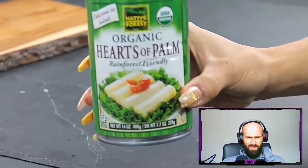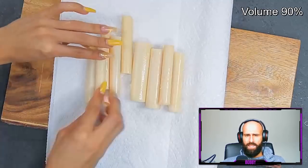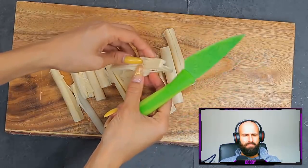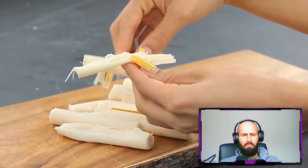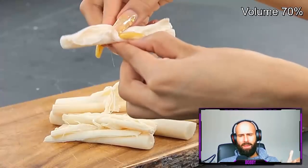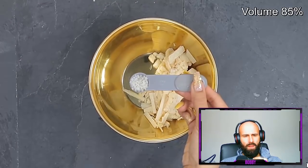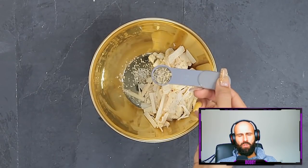Heart of palm gives it a really nice texture. I've found that with vegan food, as long as the texture is accurate it works well. I'm going to pat these completely dry — one, it's easier for them to pull apart, and two it makes for a better crab cake. When you pull it apart it kind of looks like crab. Bobby remarks: Very meaty looking — nice job tricking your body.